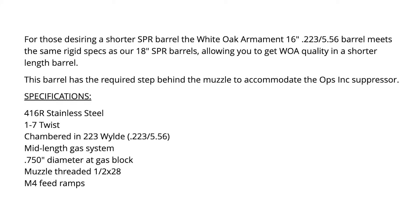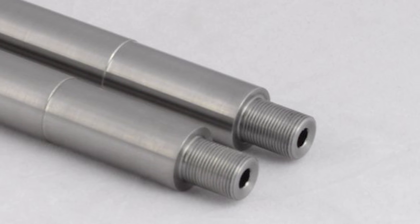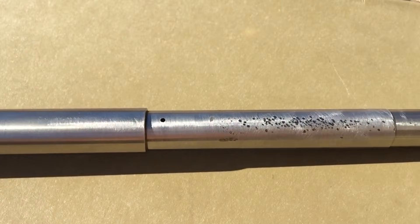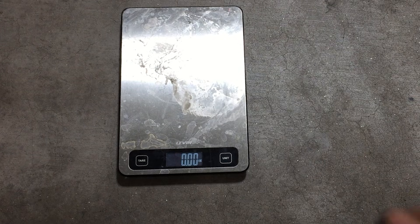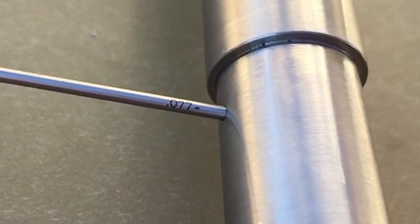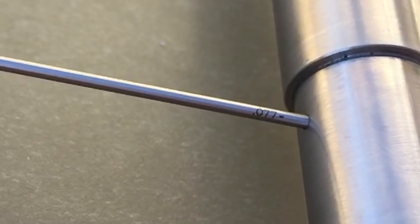Getting to the specs, the model number of the barrel is 5SPR-16. It is marketed as a shorter SPR style barrel with a step behind the muzzle to accommodate the Ops Inc suppressor. The barrel is made from 416R stainless steel, has a 1-7 twist, 223 Wylde chamber with mid-length gas, a 0.750 gas block journal, and standard 0.5x28 threads. Weight is listed at 2.3 pounds, which is just slightly different than what I measured. I would put this barrel on the heavier side as far as weight and barrel contour. The gas port was measured at 0.77, which seems like a reasonably sized gas port for a mid-length 16-inch barrel.